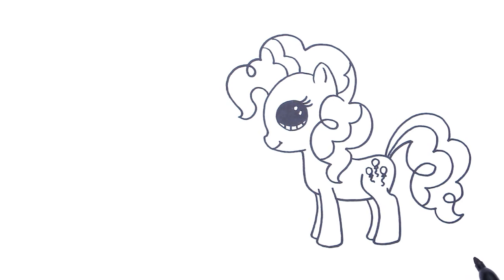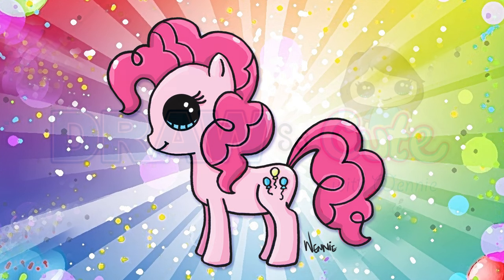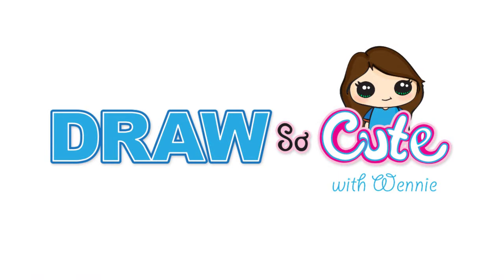So there, our Pinkie Pie. Hope you like it. Thanks so much for watching and please subscribe to get updates on more Draw So Cute videos. See you later.